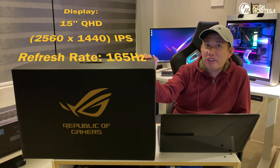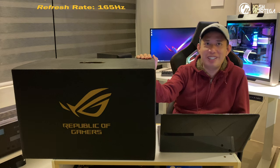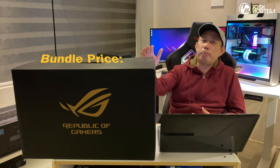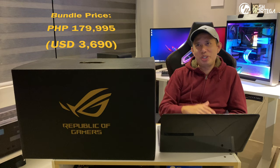You can add another M.2, making it upgradable to 2 terabytes of storage. This one has a display of 15-inch Quad HD 2560 by 1440p IPS with a refresh rate of 165Hz. The G15 has been released here in the Philippines as a bundle with a tag price of 179,995 pesos, which is roughly around 3,690 US dollars.